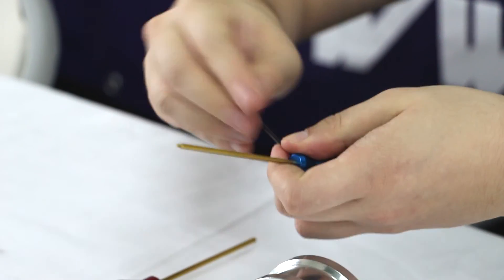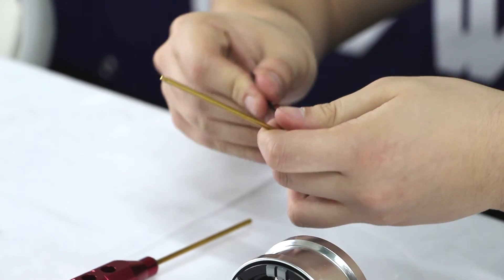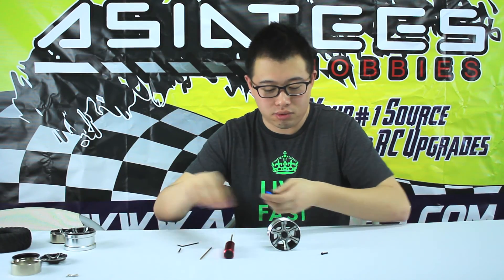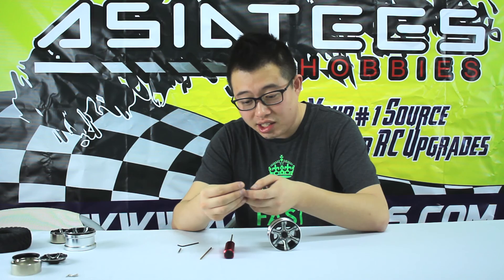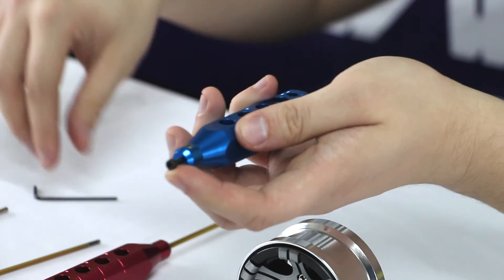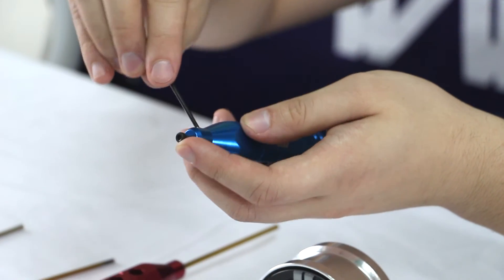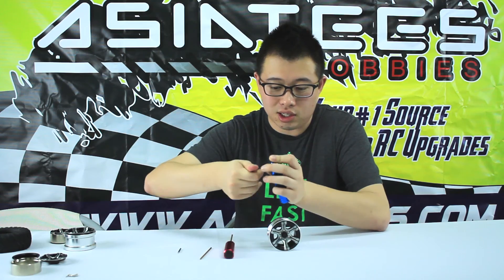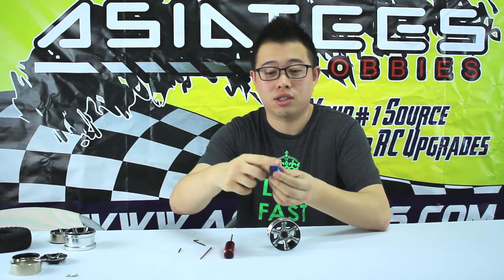Right here I'm just going to loosen this unit. It slipped — I'll just get this out. It comes out really nicely and you're just going to replace that with the screw like so. Then I'm going to tighten this until it's nice and sturdy — it's not going to go anywhere.